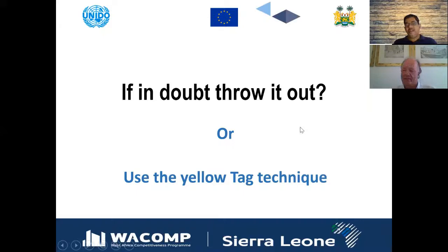Regarding yellow tags: the theme might seem to be 'if in doubt, throw it out,' but the answer is actually no — if you are in doubt, you do not throw it out. Instead, you put the yellow tag on it so that you may decide later on.